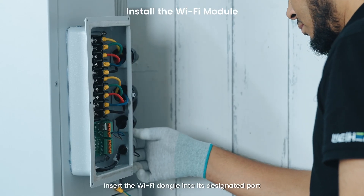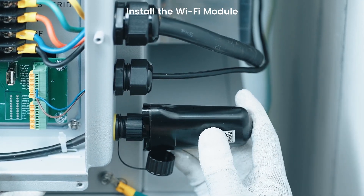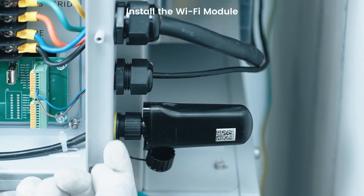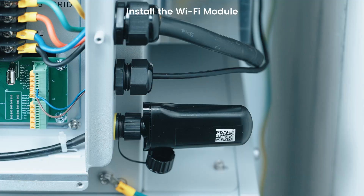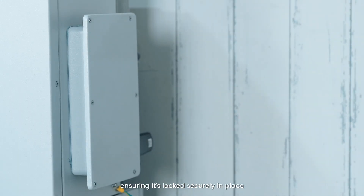Insert the Wi-Fi dongle into its designated port and tighten the nut. Attach the waterproof cover, ensuring it is locked securely in place.